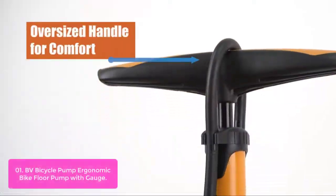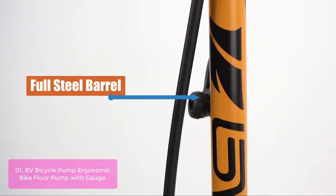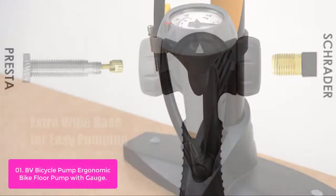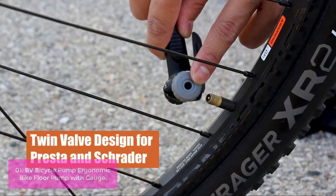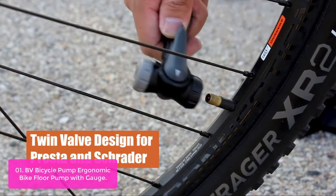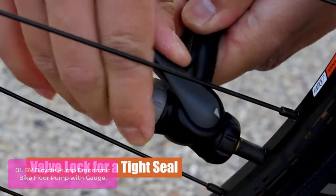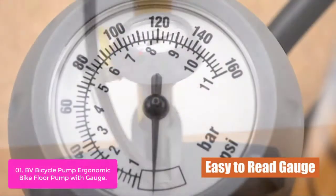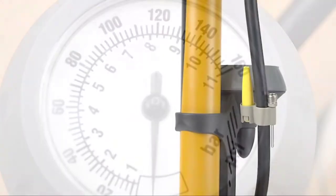List number 1: BV Bicycle Pump Ergonomic Bike Floor Pump with Gauge. The BV Bicycle Floor Pump has been designed to be the perfect floor pump. The long steel barrel allows more air to be pushed through with each pump, making it easier and faster to pump. The extra-long hose with 360-degree pivot will make your pumping easier. It can also be used for inflating sport balls and pool floats or water tubes with the included ball-inflating needle and inflatable device adapter.